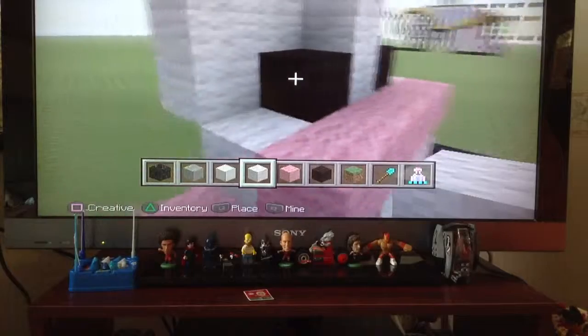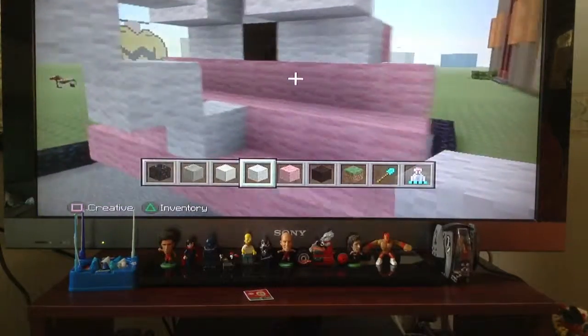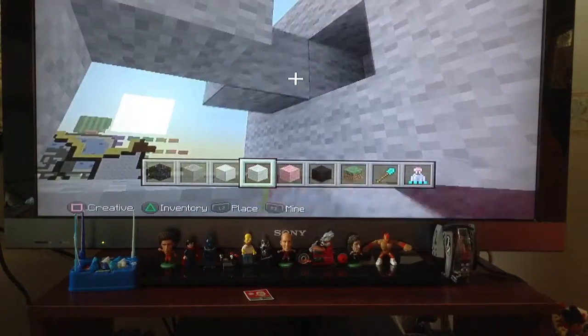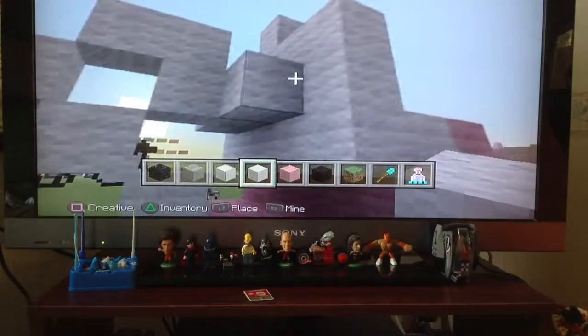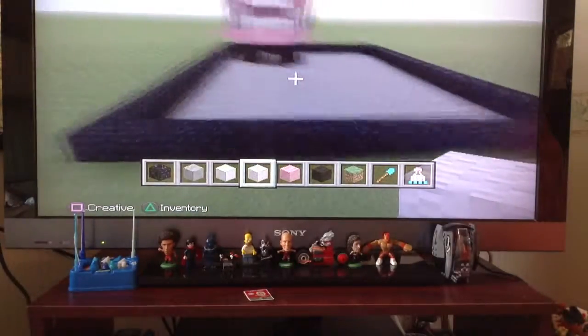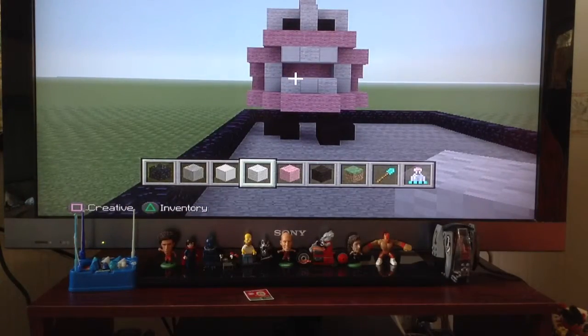The thing I didn't copy was the eyes, and I think they look really cool. Yeah, this bit's cool, and all together it looks really good. But yeah, that was it for this video guys — peace out.